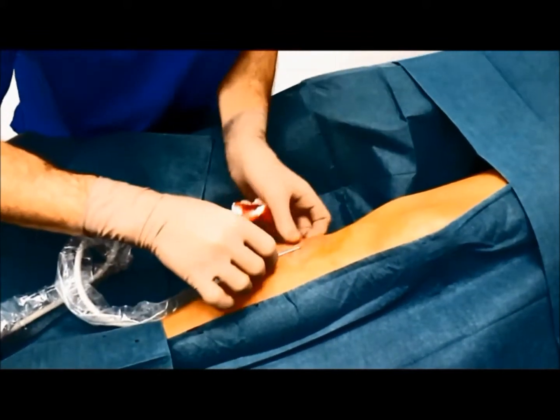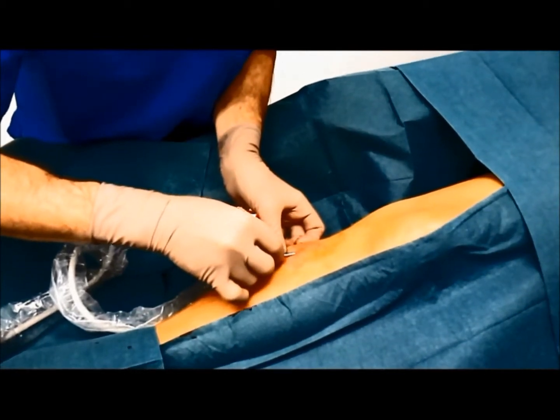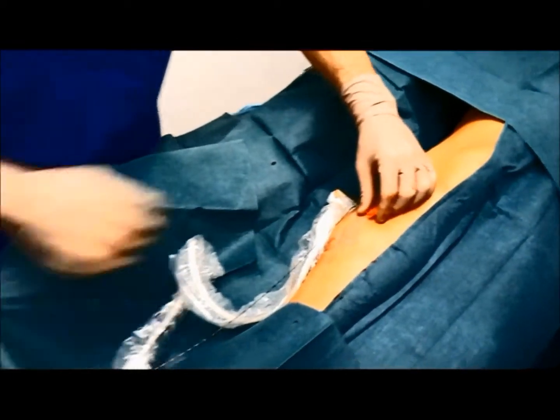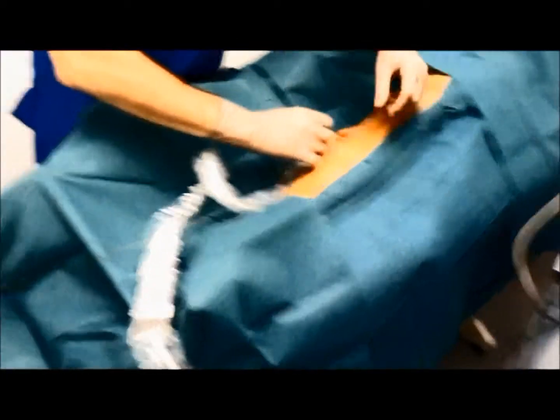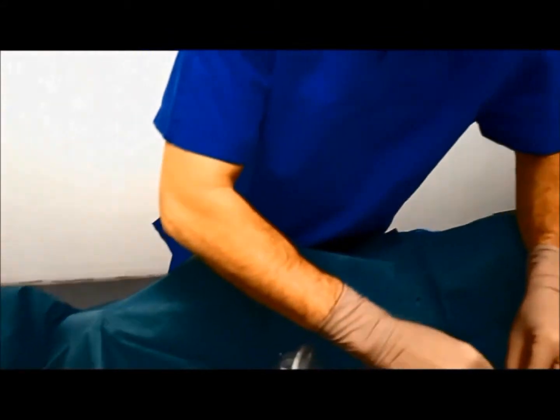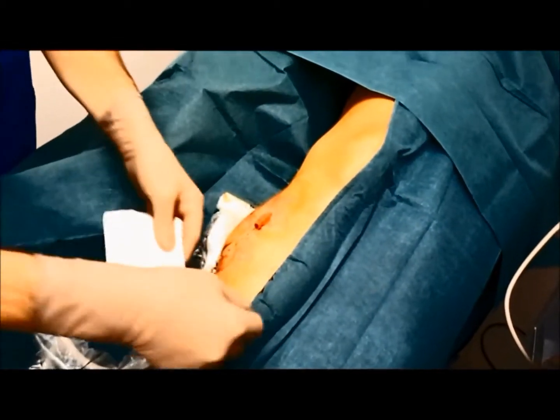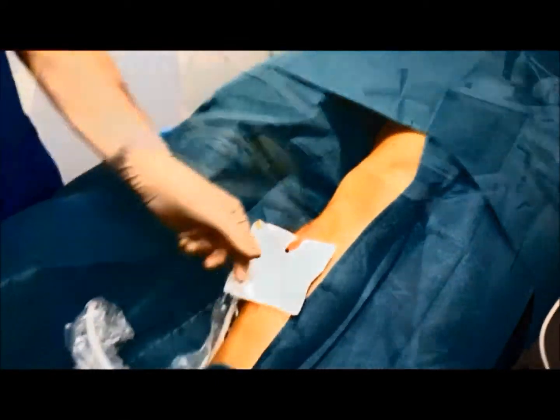The system doesn't use thermal energy, so there's no need for tumescent anesthesia along the course of the vein, and the vein can be treated over its full length without concern for thermal injury to nerve, skin, or muscle. The elimination of tumescent infusion decreases patient discomfort while shortening procedure time.